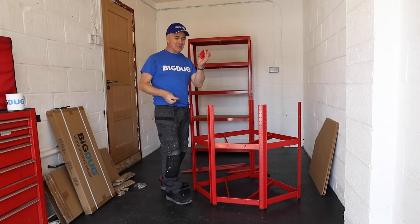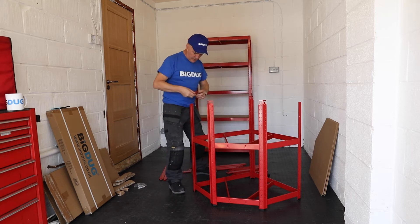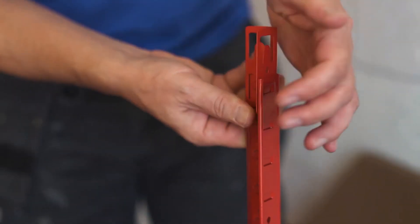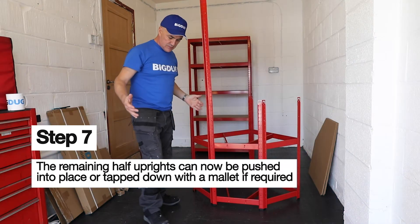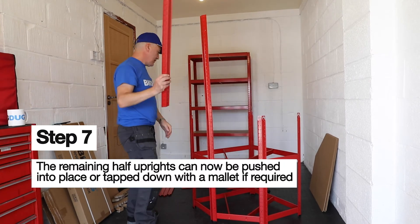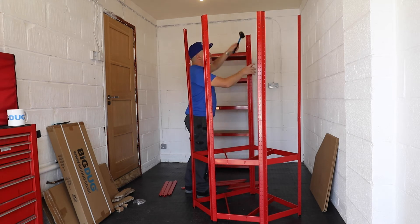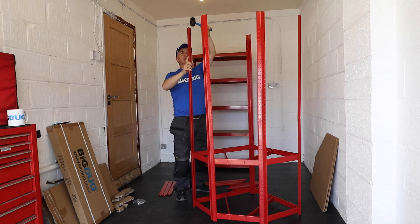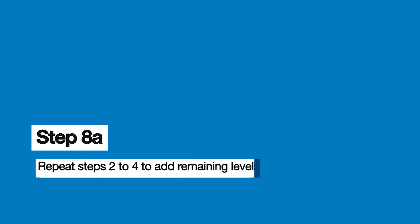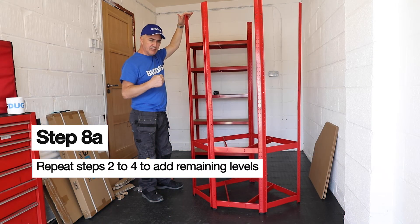There are two of these and three of these — the 90 degree angle ones. And from the top of the upright, straight in, pushing the tabs in and pulling it upright. There we go. Simple. Just use a tap in just to make sure, put the tabs like so. And we're going to start from the top, just to make it a bit more solid and a bit more stable.